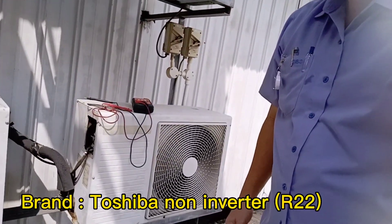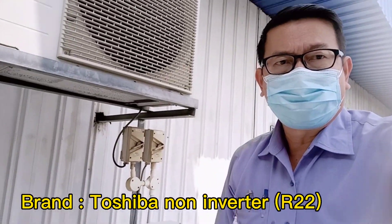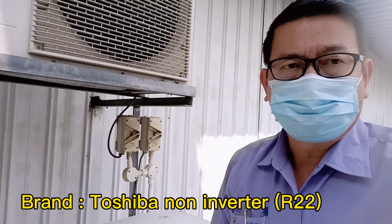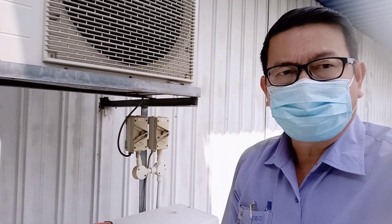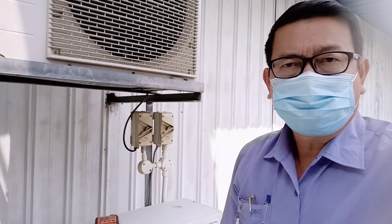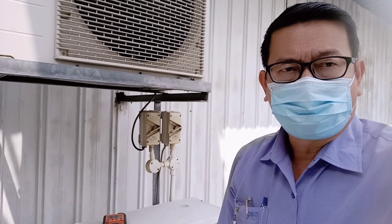Hello everyone, thanks for watching my video. This is another case for a non-inverter Toshiba — this is an old Toshiba R22 non-inverter aircon. So far now I check the signal: 230 volts is okay, but the outdoor unit is not running.